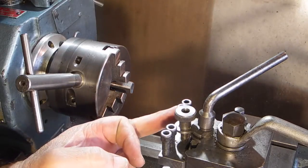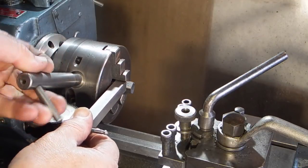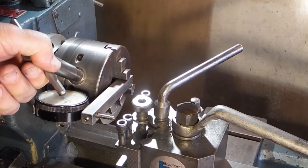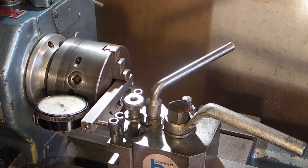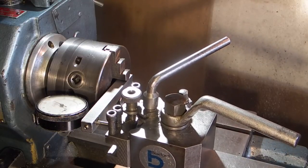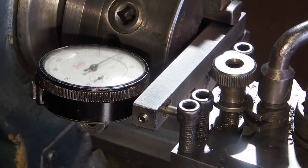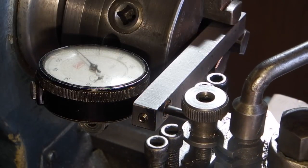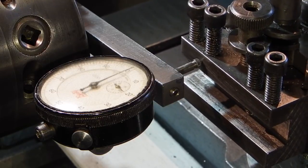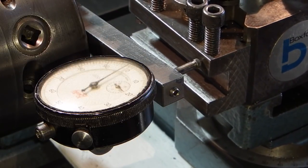The first thing I need to do is set the tool post parallel to the chuck. What I'm doing is holding my dial indicator across the jaws to clamp it. This means I can move the dial indicator up and down to get it in the right position. You don't need to clamp it tight in the jaws, just enough to hold it. Bring it into the tool post and you can set this to run true — it's about a couple of tenths over that length.